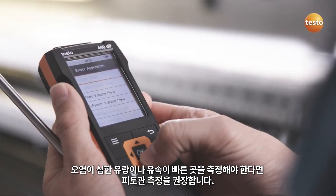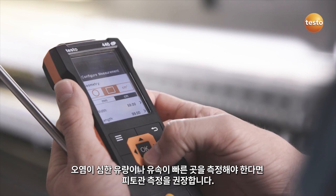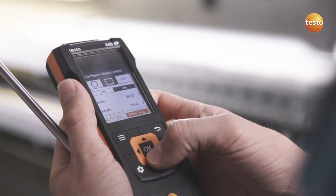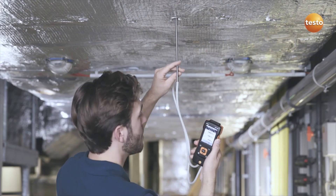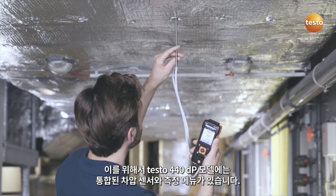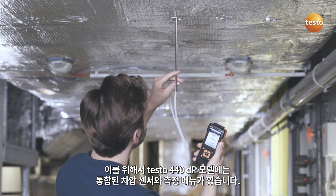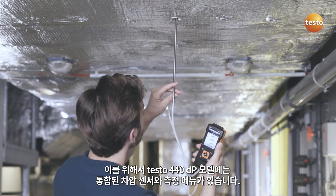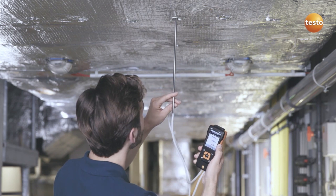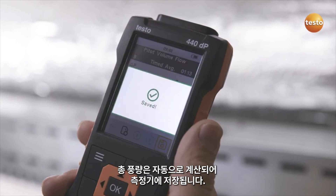If you are dealing with heavily contaminated flows or high flow velocities, a pitot tube measurement is recommended. For this measurement, the Testo 440 Delta P model has an integrated differential pressure sensor, as well as a corresponding measurement menu. The volume flow is automatically calculated and stored in the instrument.